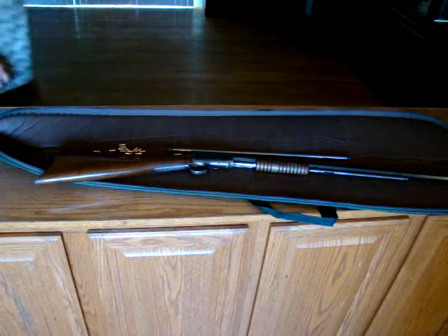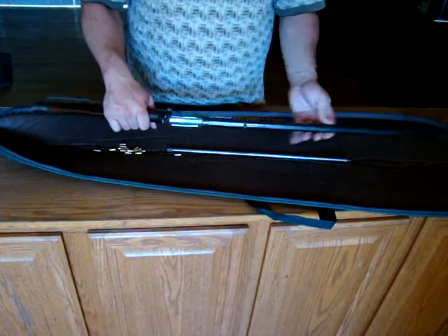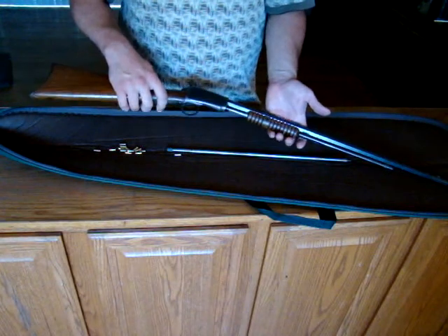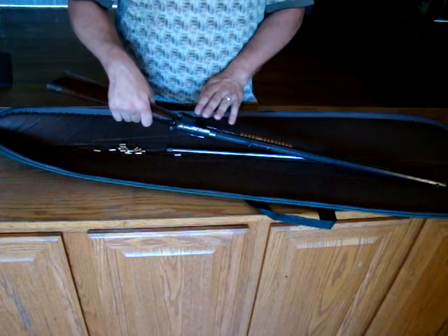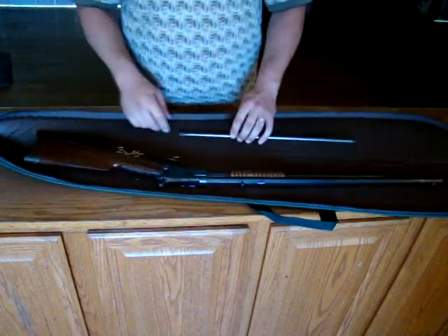This is my Winchester Model 1890. It's chambered in .22 short — it can only safely cycle .22 short. They were made in .22 short, .22 long, .22 long rifle, and .22 Winchester Magnum. This one is .22 short only.